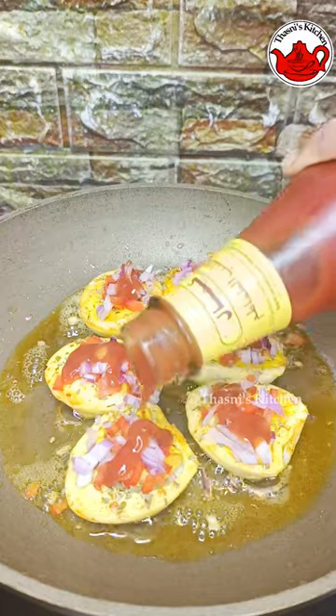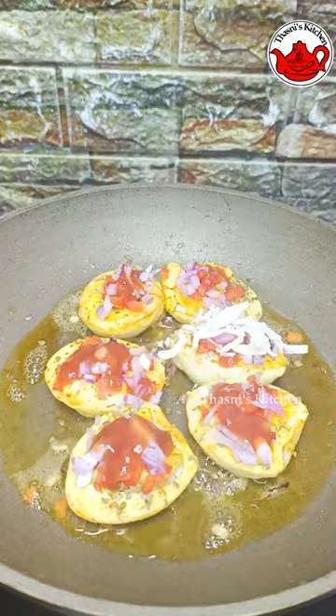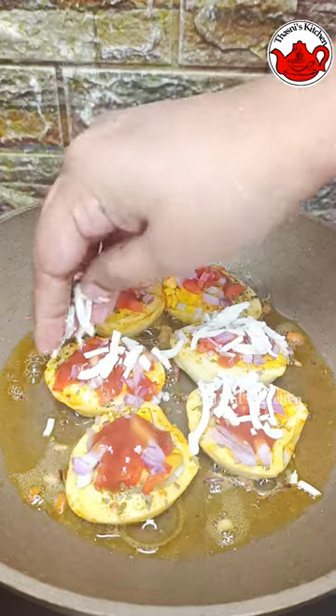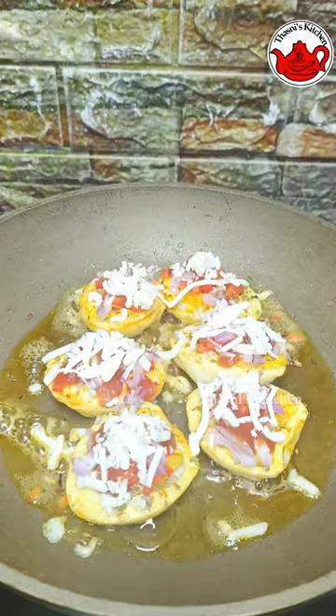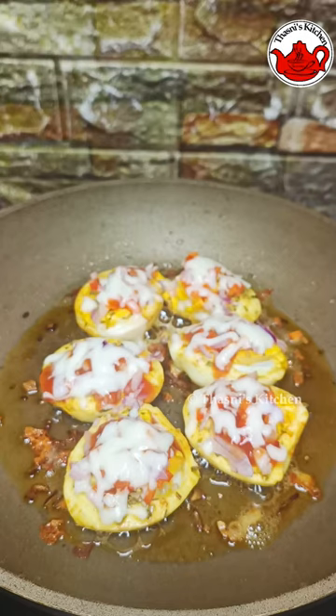It is a lot of kashmiri. We have a drop of ketchup in the bottom and mozzarella cheese. Cook for 3 minutes on a low flame.